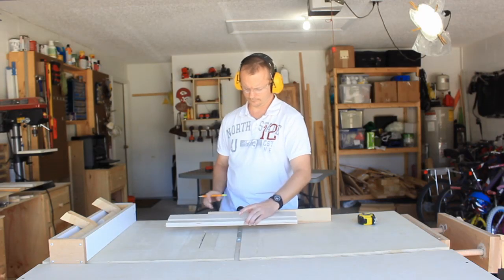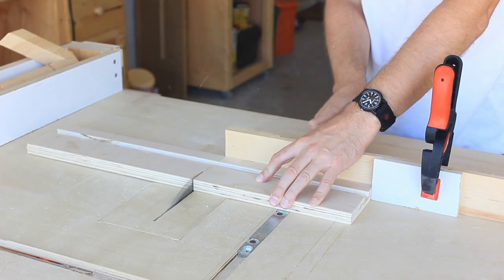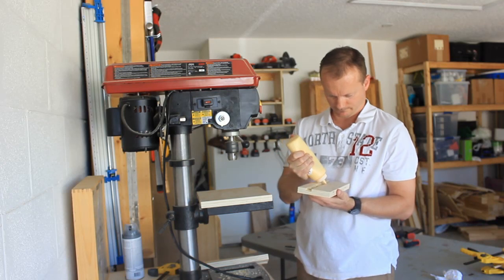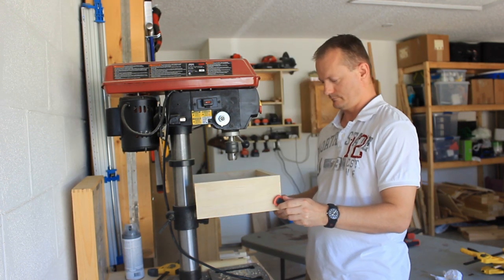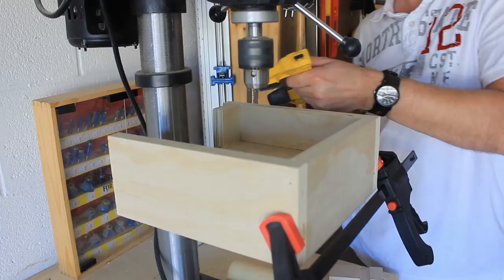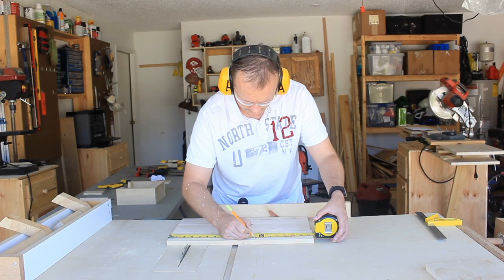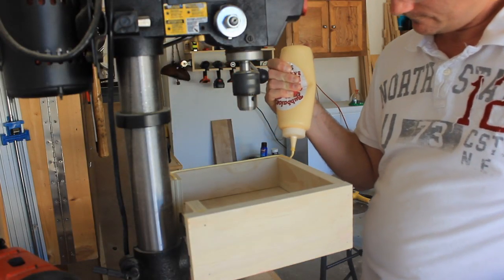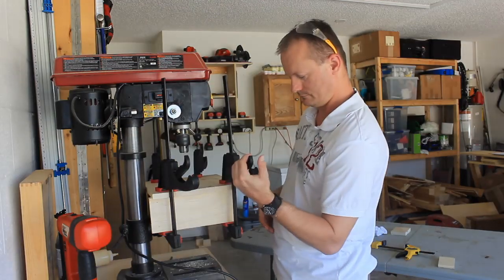Now that I have the dados cut I'll cut the sides to length. I'm going to glue the box together right on the drill press to ensure a snug fit — if the dados fit like they're supposed to, they should stay in place without assistance. I've added an inch to the measurement to give me some overhang for clamping space if I should ever need it. Clamp the top in place and grab some lunch.